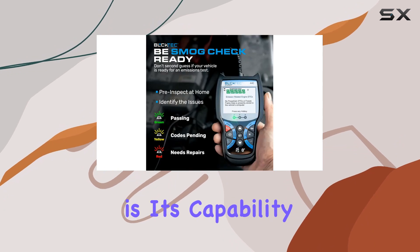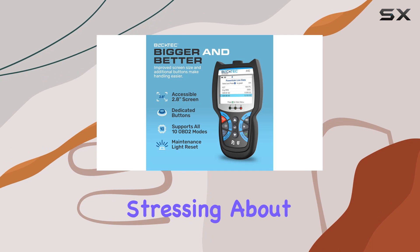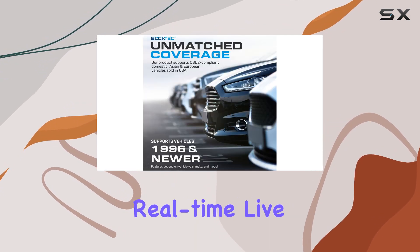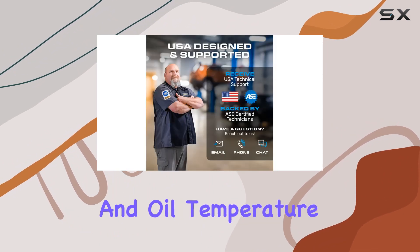One standout feature is its capability to help you pass your emissions test with flying colors — no more stressing about whether your vehicle will make the cut. The Booktek 440 provides real-time live data, including essential metrics like RPM, speed, and oil temperature.